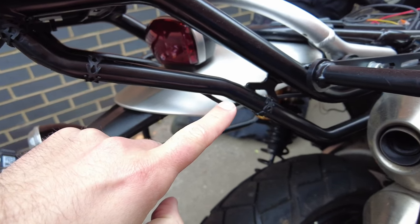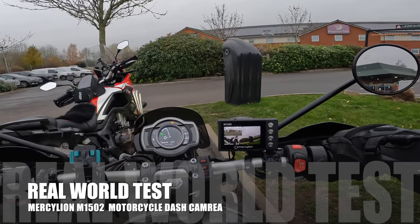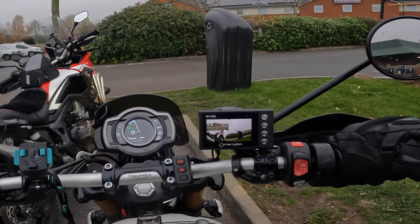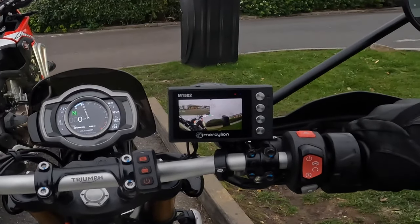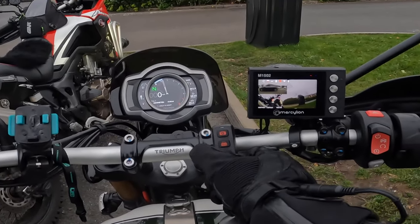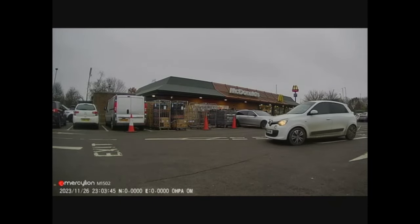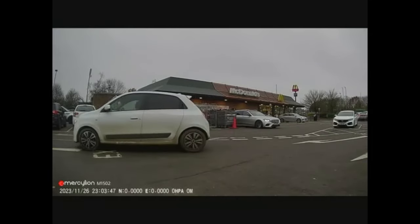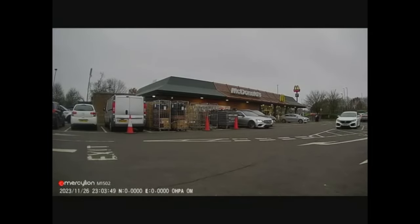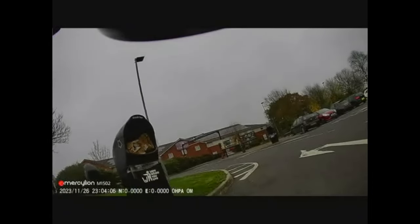With everything connected and your wires nicely hidden away, installation is complete. That brings us to the real-world test. I was surprised how quickly the M1502 switches on when I started the engine, giving you an instant screen view of the front camera, with a small square showing the rear camera — absolutely handy when reversing out of a space and checking your blind spots.